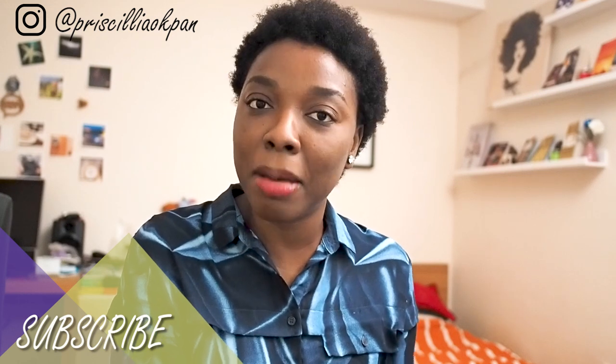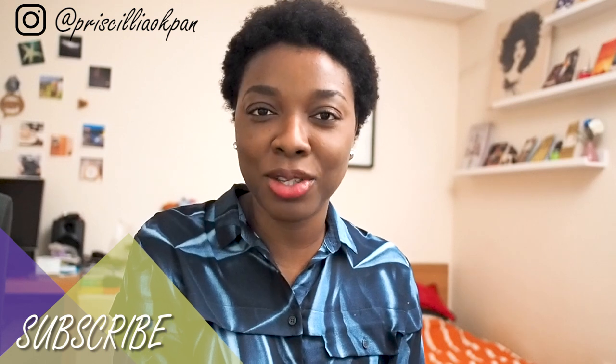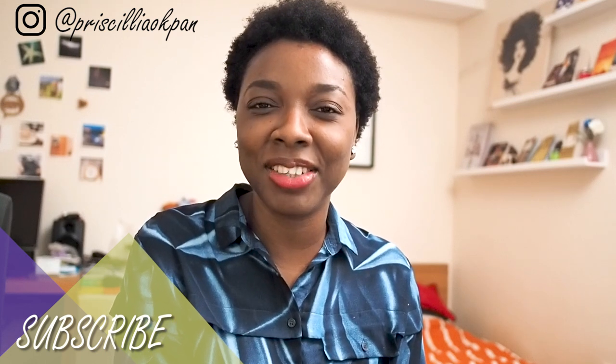If you want to see how I made this bag, keep watching. If this is your first time seeing me, thank you for joining us. My name is Priscilla and I make DIY fashion videos every week on this channel, so if you haven't subscribed please subscribe so you get notified every time I have a new video up. Without further ado, let's get this backpack tutorial on the road!